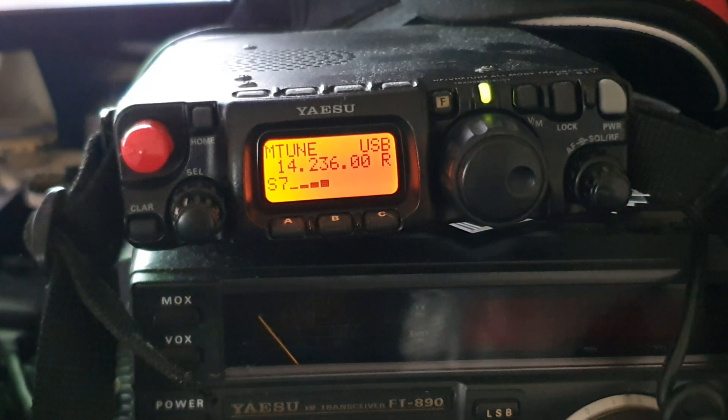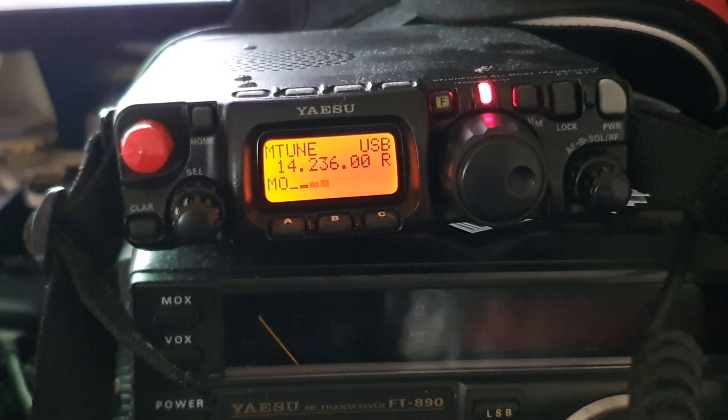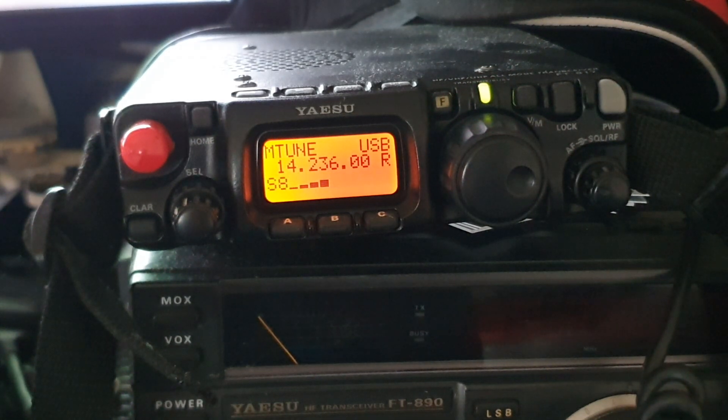I'm receiving really well on my homemade Delta Loop 20m full wave antenna system that I'm running this 817 on. M0YKS, obviously running low power, 5 watts.